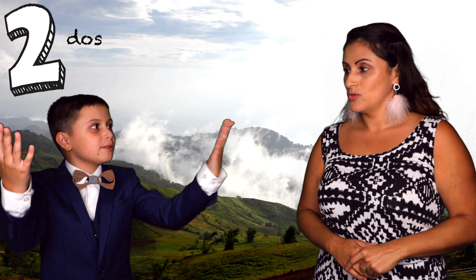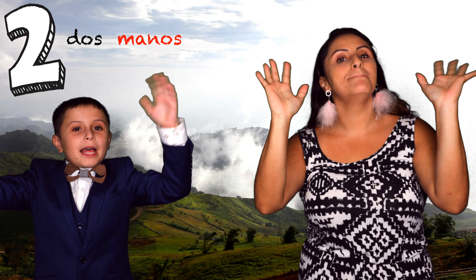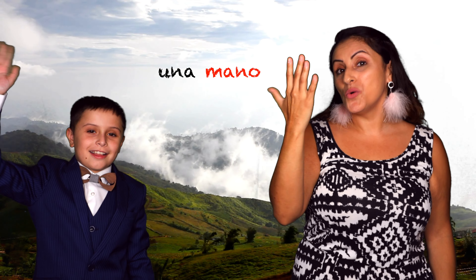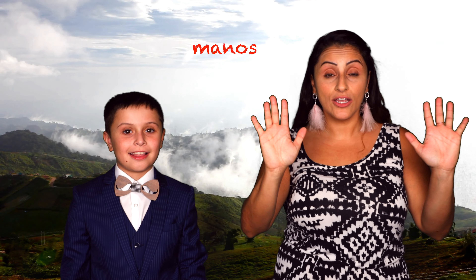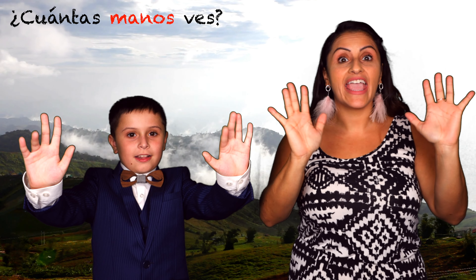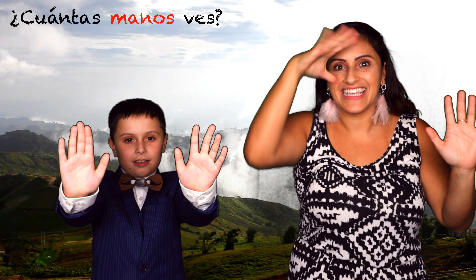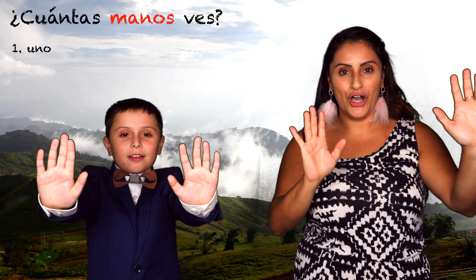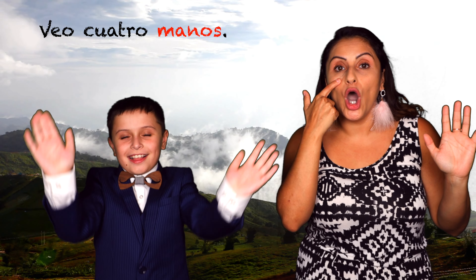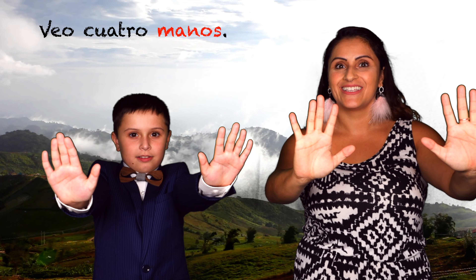Teacher Catalina, I also have dos manos. Manos. Very good! Dos manos. Muy bien! Or una mano. Put your manos up. Good! Now, amigos at home, ¿cuántas manos ves? How many hands do you see? Let's count together. Uno, dos, tres, cuatro. Veo cuatro manos. Muy bien! Can you say mano? Very good! You're on a roll!